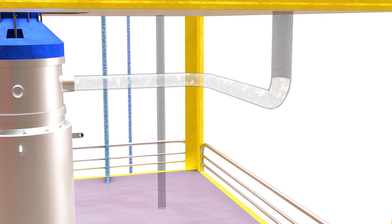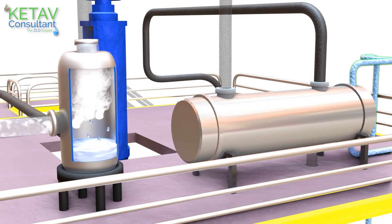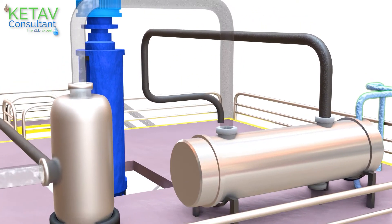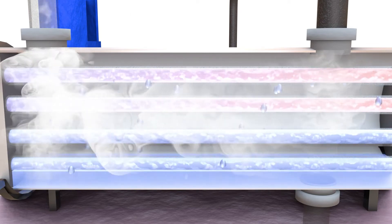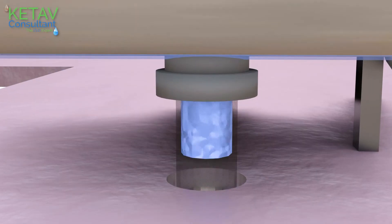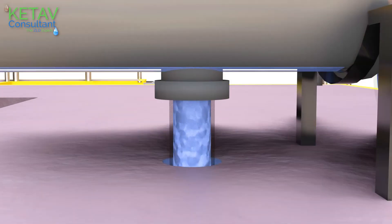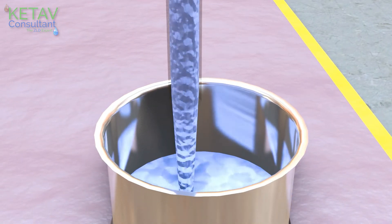The water vapor mixture generated in the system is drawn by the blower through the small vapor separator, where water particles are drawn off. The vapor rises and is drawn to the surface condenser where it gets condensed, and this pure water can be used in various applications.